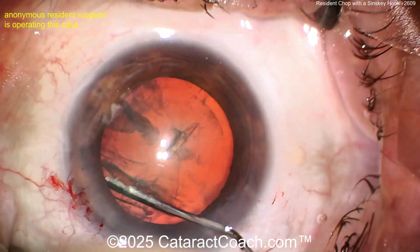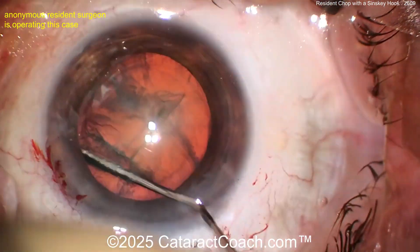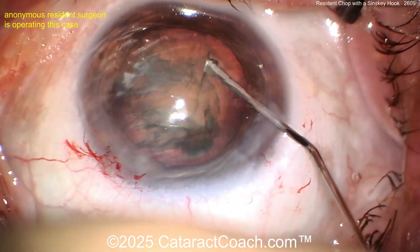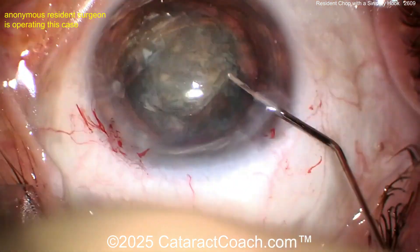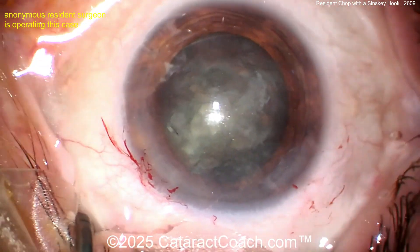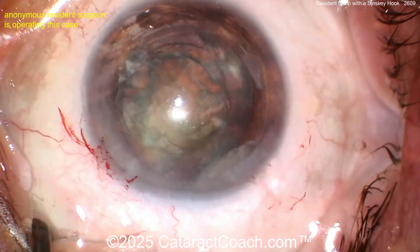I don't like your draping either — it still bothers me — but I'm going to be quiet and focus on the case. Here's some hydrodissection. It definitely spins well. You know the saying: if it does not spin, you will not win. That's pretty good. Now let's see the technique — a little more viscoelastic. Good job.